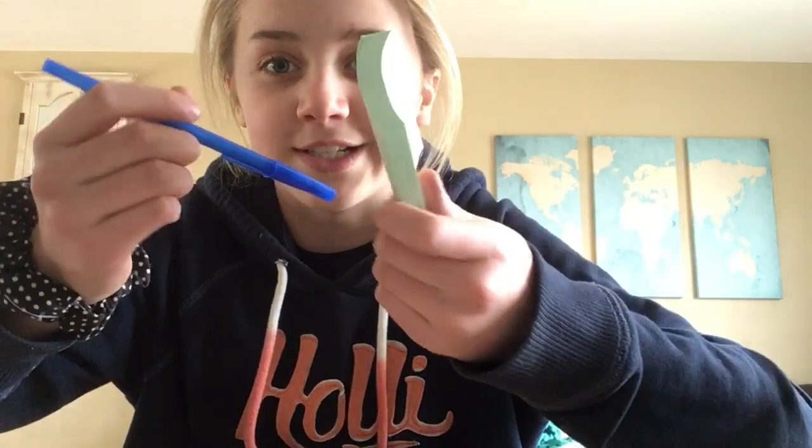And then a post-it note. I have a bunch of these because I bought like 20 of them when I was obsessed with making these. Maybe my next video will be a collection of my flipbooks — maybe, maybe not. So all you need is these two things and you're good to go.